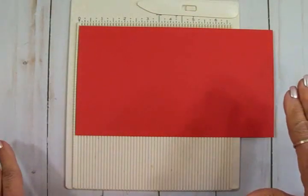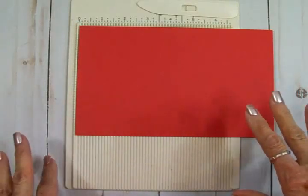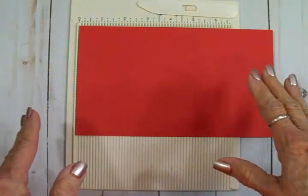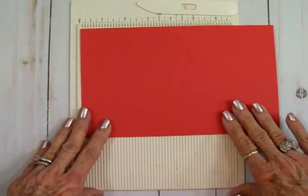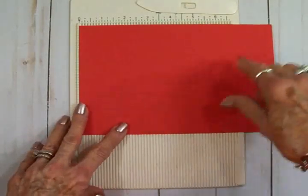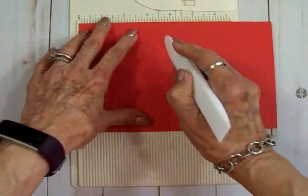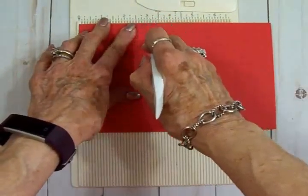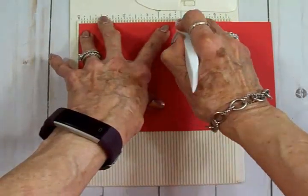Hello my crafty friends! Today we're going to make a five-minute fun fold card, and this is the easiest fun fold you've ever seen, trust me. We're going to start out with a five and a half by eight and a half inch piece of cardstock for our card base. We're going to score it at three inches — it's pretty heavy so I'm going to go over it a couple of times — and at four and a quarter inches.